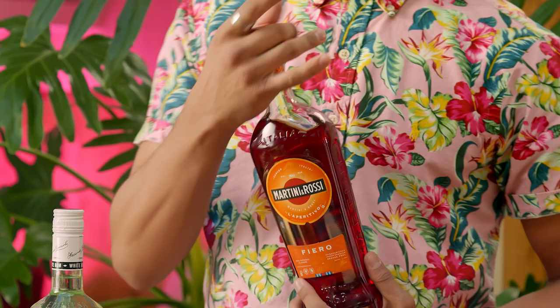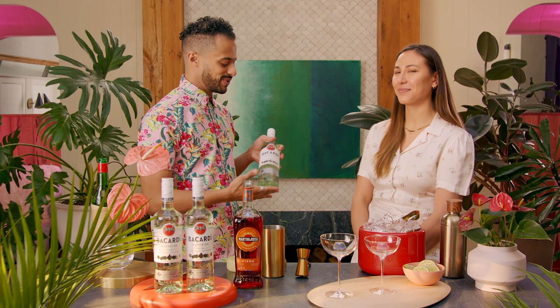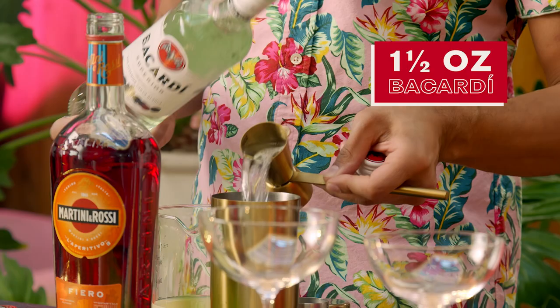Next, we're going to go ahead and put in just about half a part of our Martini Fiero. And lastly, we're going to go ahead and put in our most important part, the Bacardi Carta Blanca or the Bacardi Superior. We're going to go ahead and put in one and a half parts of our rum.